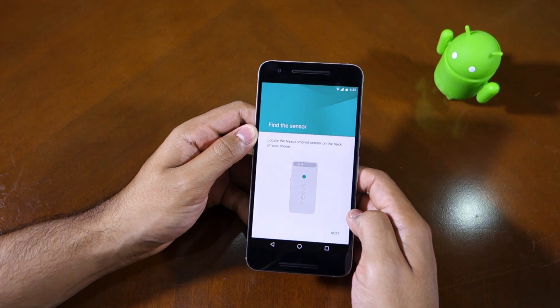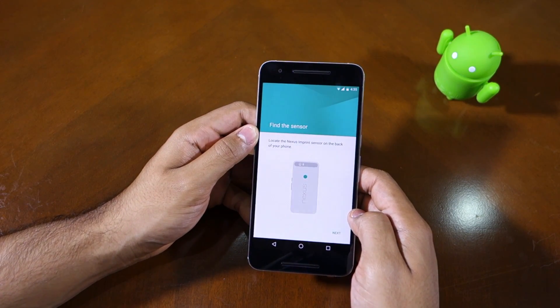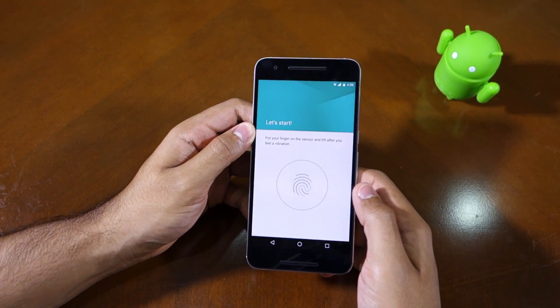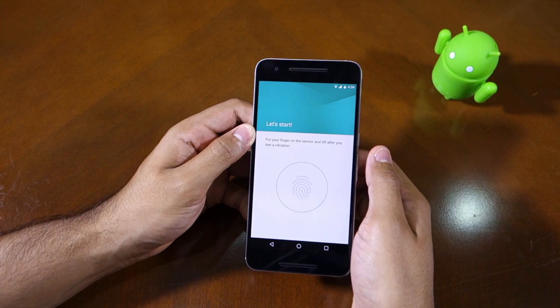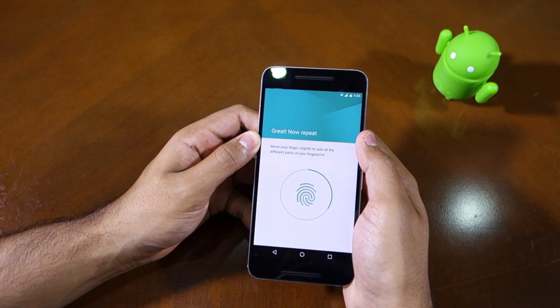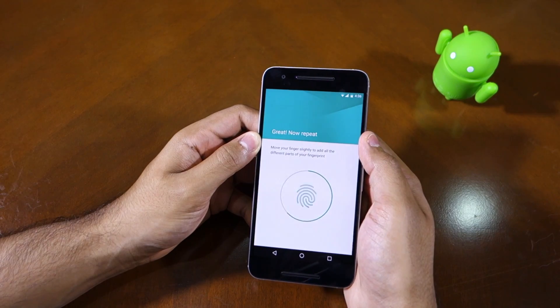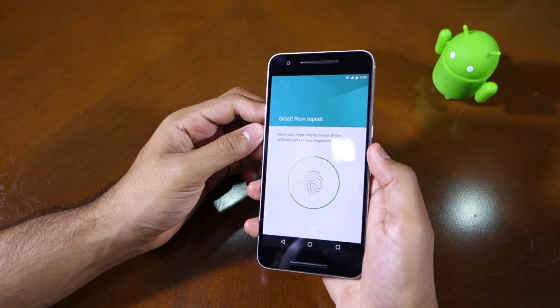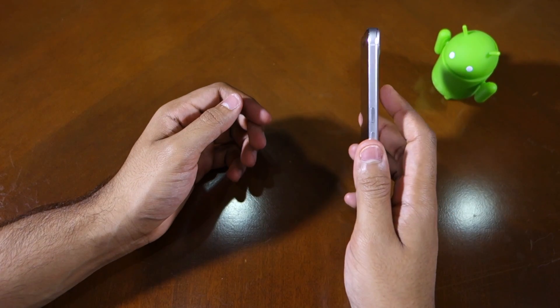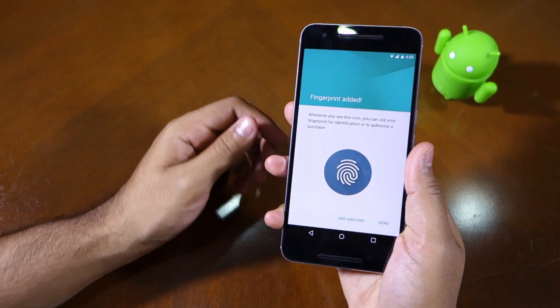You can proceed to set up the Nexus Imprint fingerprint sensor. What you need to do is simply click Next, and when you see the screen you need to place your finger on the rear fingerprint scanner. It's actually pretty fast and works pretty well. As you can see, I'm putting my finger here and it moves — and it's done.